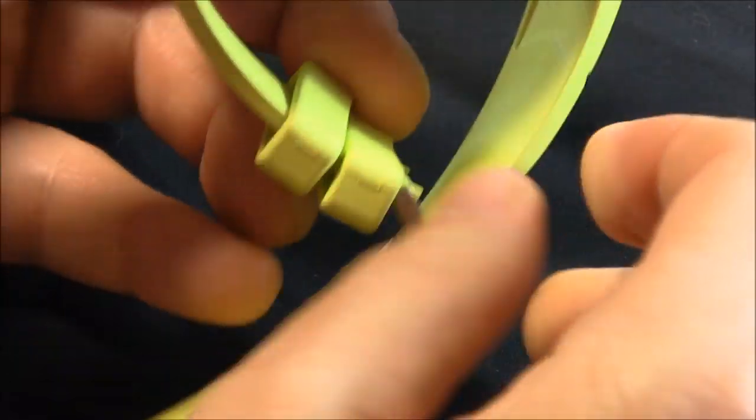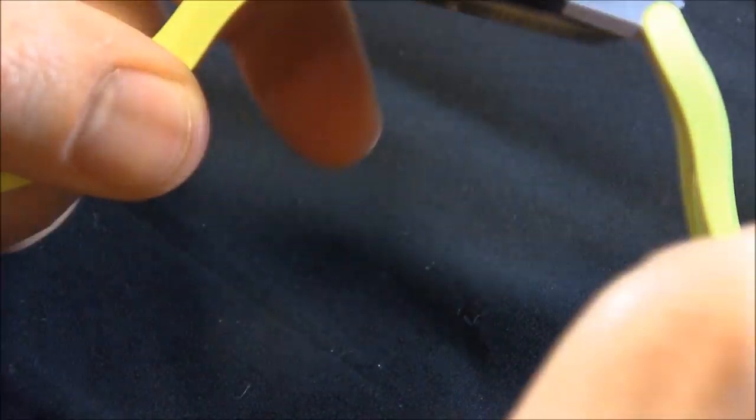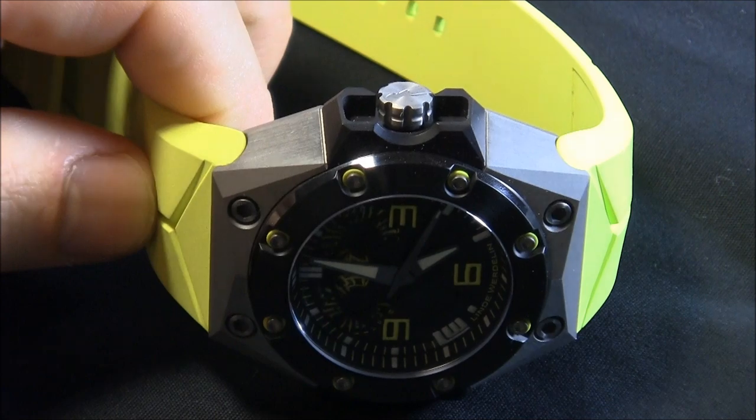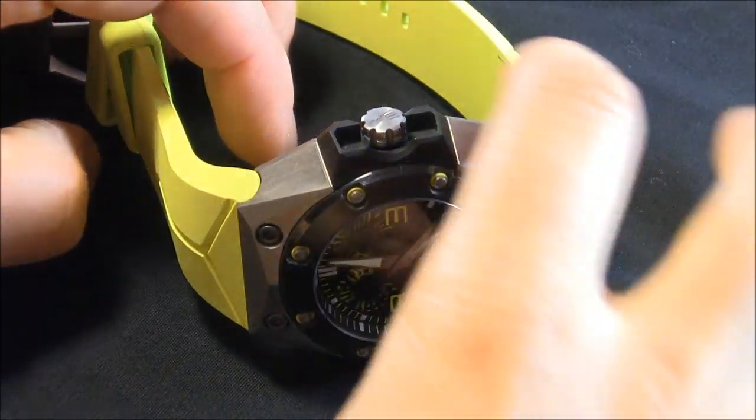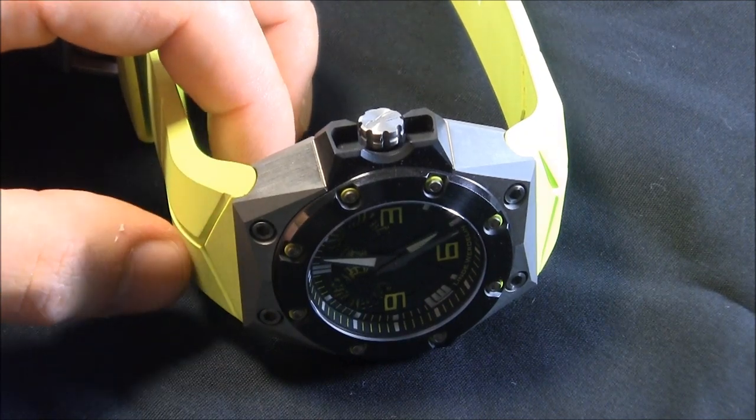Linda Verdelin released the Octopus I watch a while ago. The Octopus II is the follow-up and it is one of their diver watches — and that's Octopus with a K, by the way, because they're cool like that.